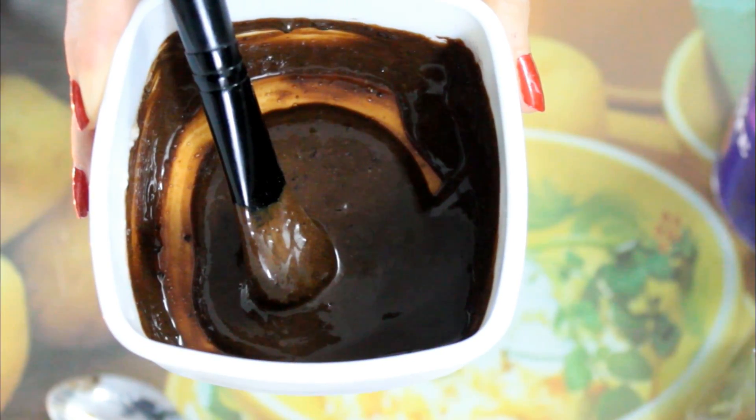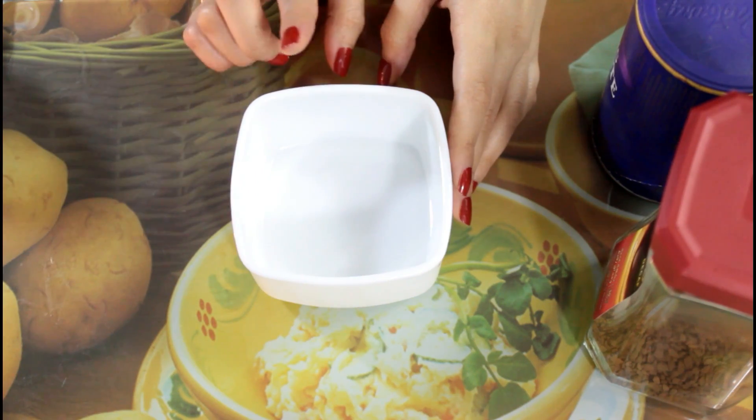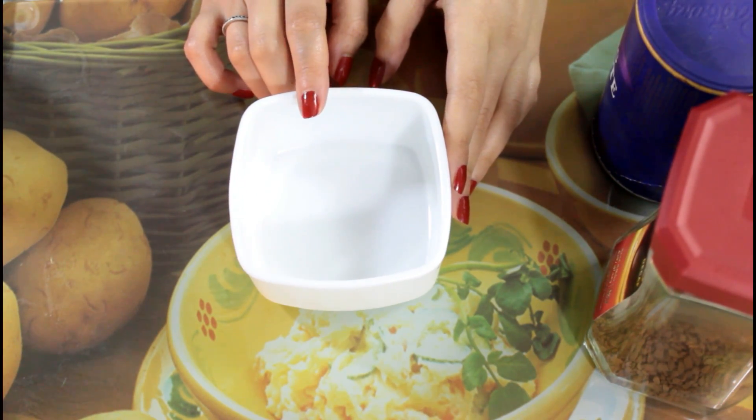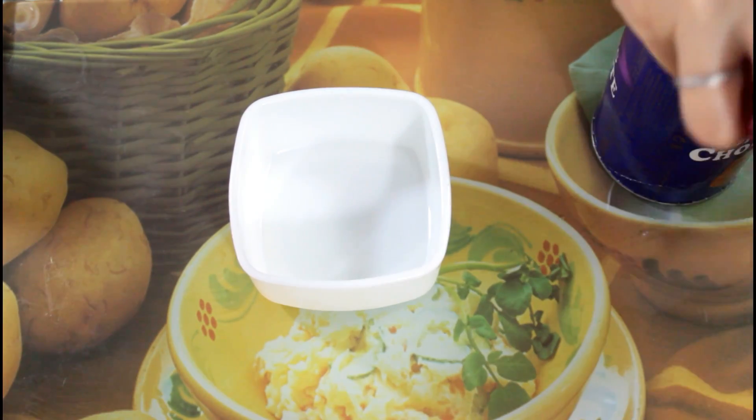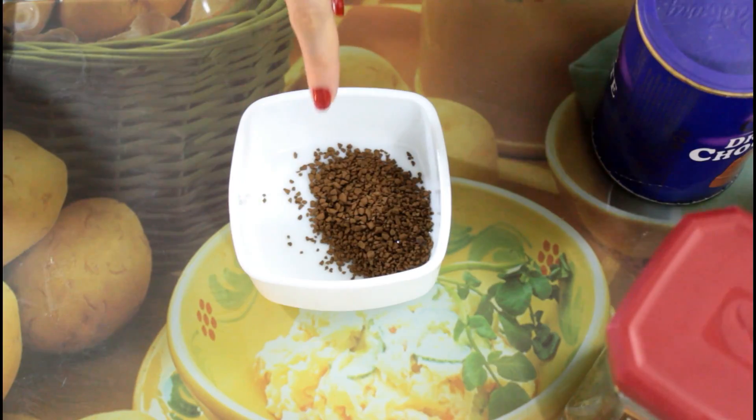What you need to make this dye is some kind of oil, one tablespoon of instant coffee, and one tablespoon of cocoa powder. Mix all the dry ingredients together.